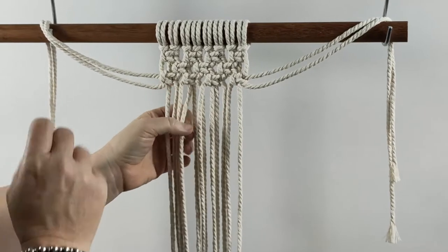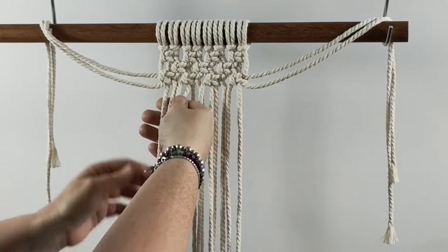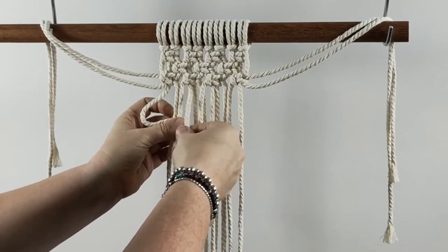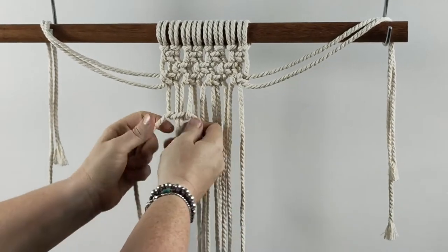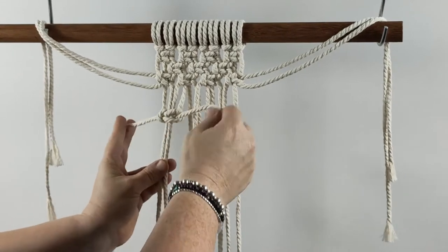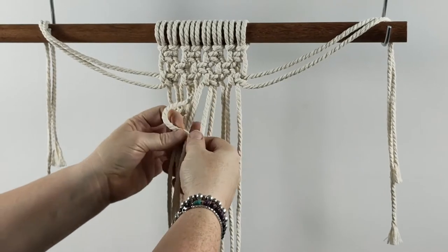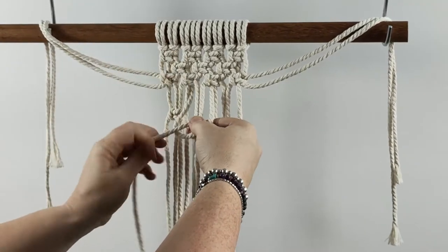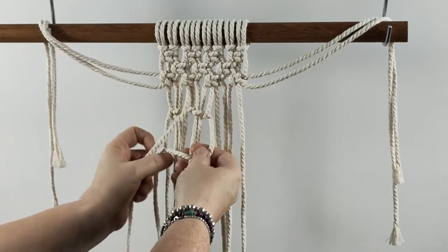If you want to break it up and change it up a little bit, you can actually space it out. So on the next row, I'm actually going to drop down a little way and do some square knots down here. And I'll show you the difference — this is exactly the same pattern, but instead of having them all close together, I'm just leaving a bit of a gap.